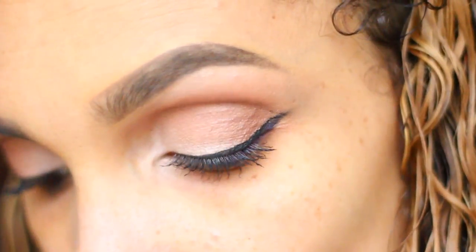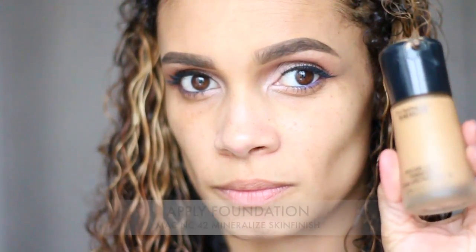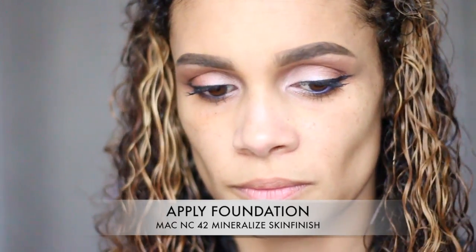All right, you guys, that's it for the eyes. We're going to move on to the face, and I'm using my MAC Cosmetics NC42 Mineralized Skin Finish Foundation. I'm applying that with a damp beauty blender. I'm just going to put that all over my face and blend it all in.